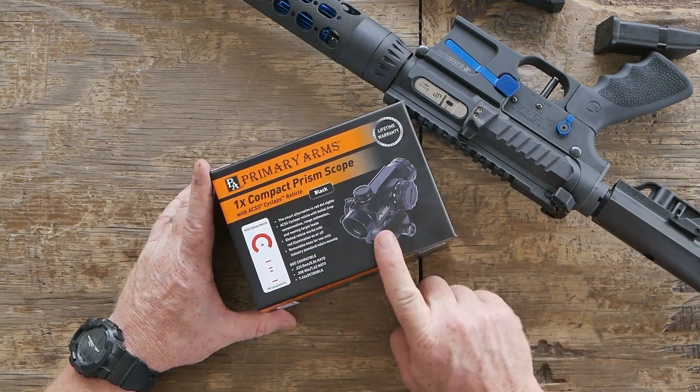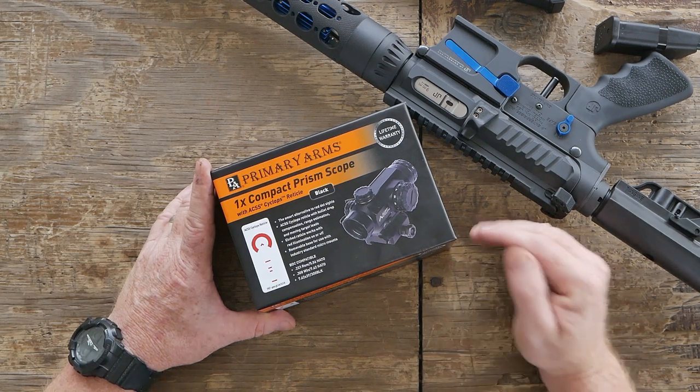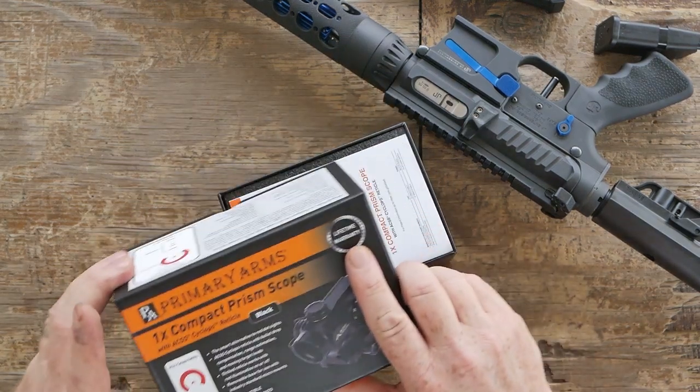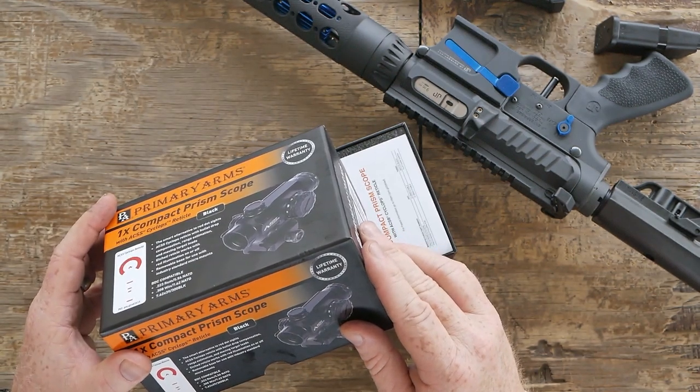One of the things we're going to do is put this guy right here — the Primary Arms One Power Compact Prism Scope with the ACSS Cyclops reticle. That is a mouthful. So I want to unbox this thing and show you what we got. First of all, look at it right there — lifetime warranty. Really cool.